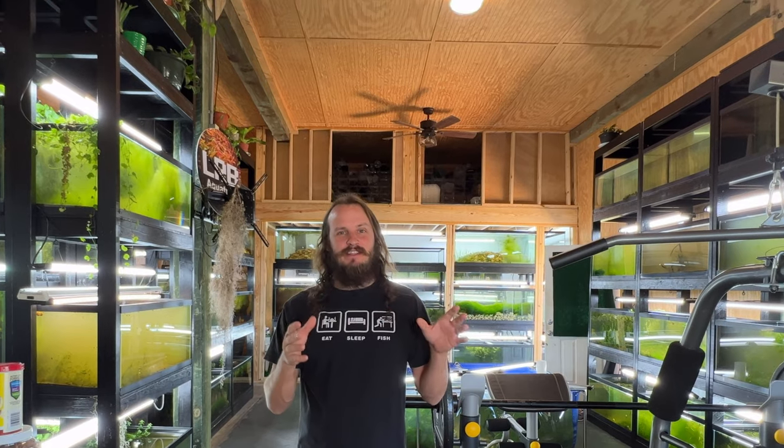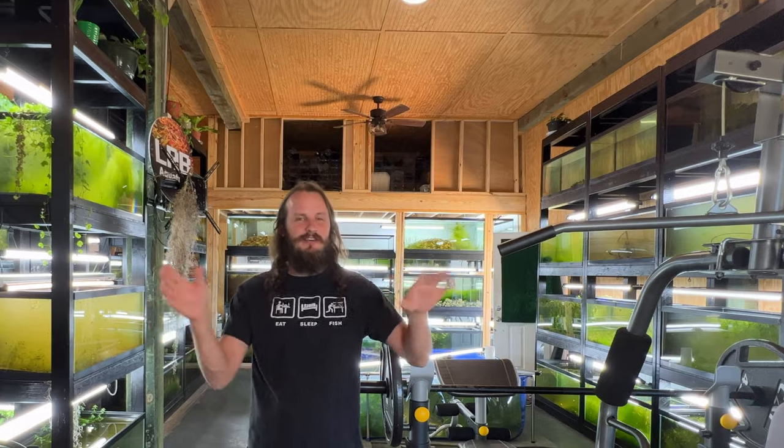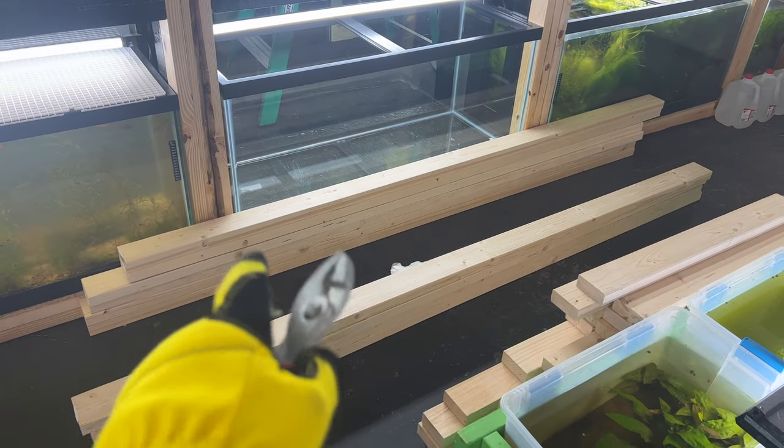I may have got a little overboard on this rack build, but it was for my son. The dad in me took over. My son's nickname is Wild Wesley, so it was kind of fitting. Anyways, let's jump into it.